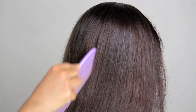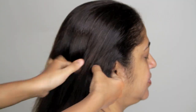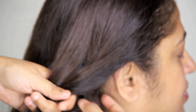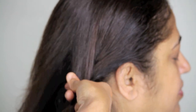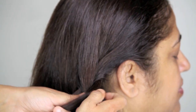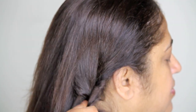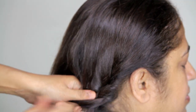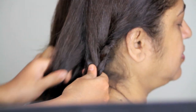Begin by sectioning your hair into two equal parts by doing a middle partition, and I'm going to start with one portion. Start braiding just like how you would do a normal braid, and once you do one round of that normal braid, start doing more like a French braid, taking a section of hair from the top and adding it to the top piece and bringing it to the middle.